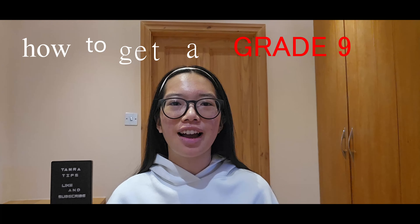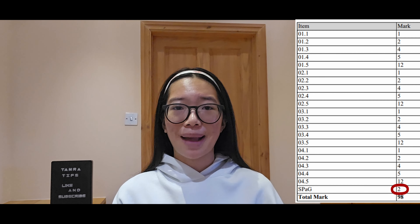Hello there! Today, not only am I going to be telling you how to get a Grade 9 in GCSE RE, but I'm also going to be telling you how I got 98 out of 99 in RE Paper 1, losing only a mark in SPAG, which I think is a bit of a scam. But anyway, into the video we go.